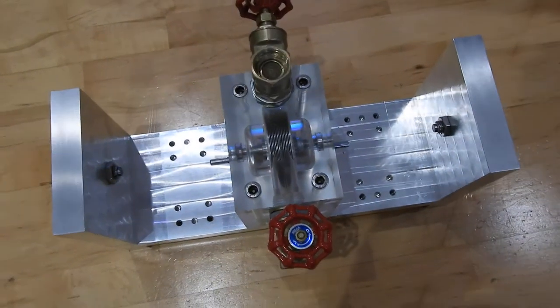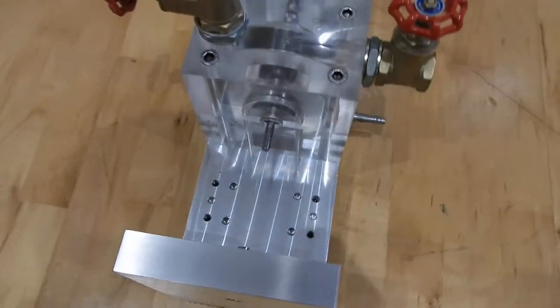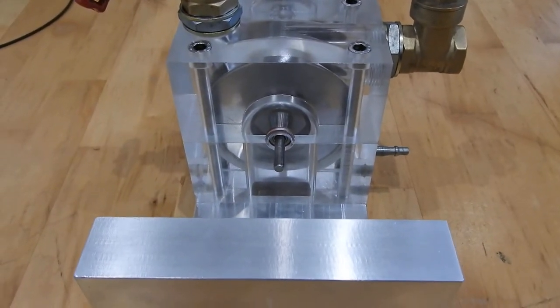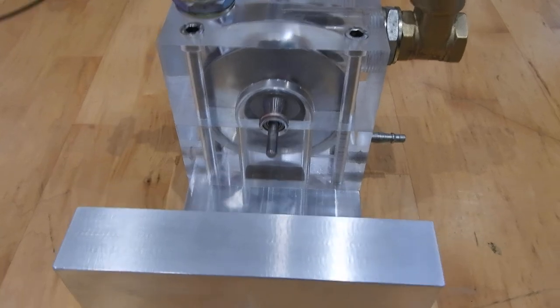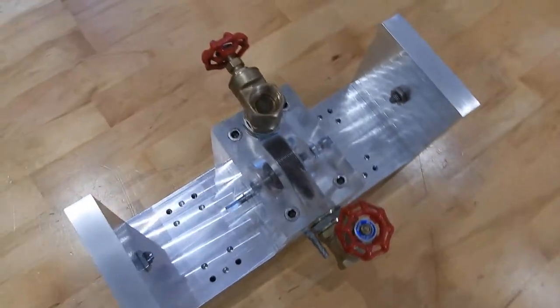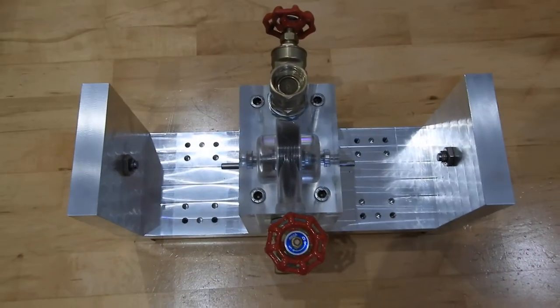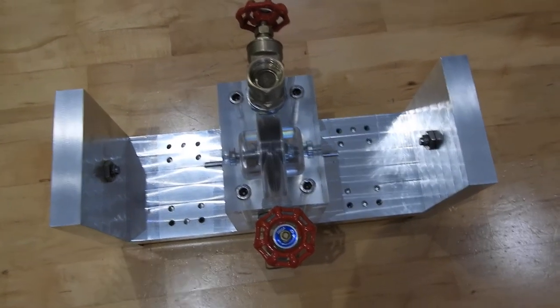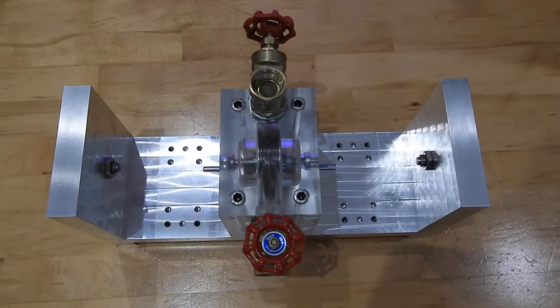Hi folks, this is the vacuum pump. It's just been given a little hand spin. It's going to be on this assembly, just not on this side. It's going to be on the underside of this.